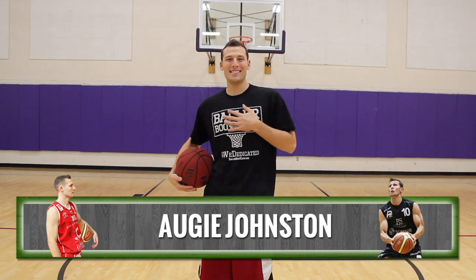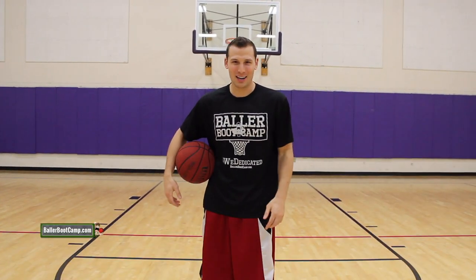What's up Baller Nation, Augie Johnston here with ballerbootcamp.com and in today's video I'm going to be giving you guys a whole bunch of different basketball shooting drills to help you guys perfect your form.